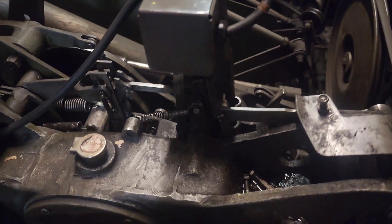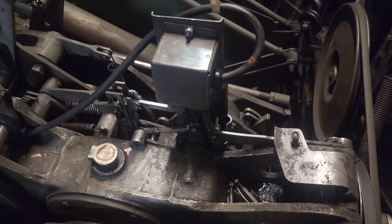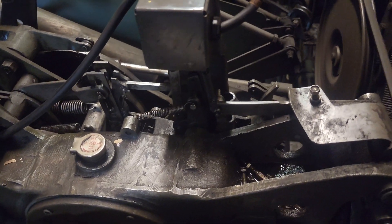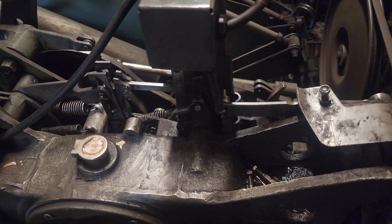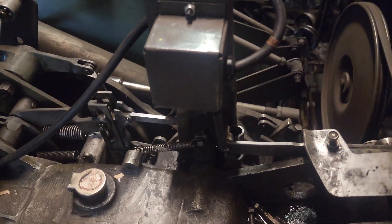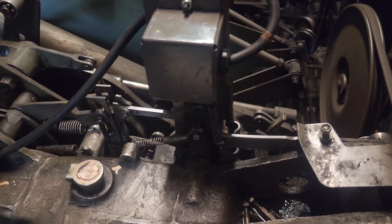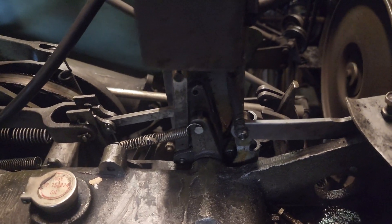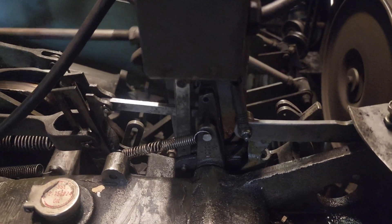Safety first — remember, safety first. We have the drop cord plugged into the circuit box. Now let's see what we can do. Uh oh — we're at 180. Never mind, let's try that again. Now that we're not at 180, that looks good.